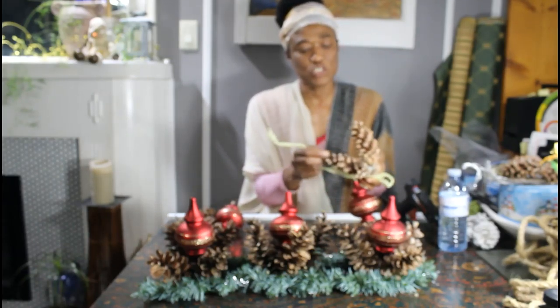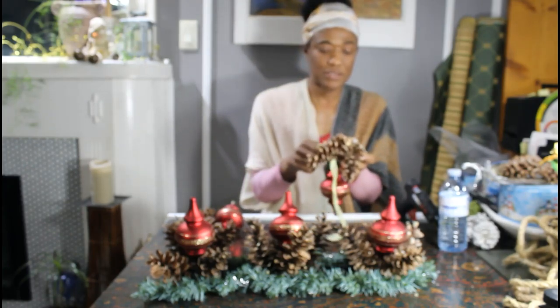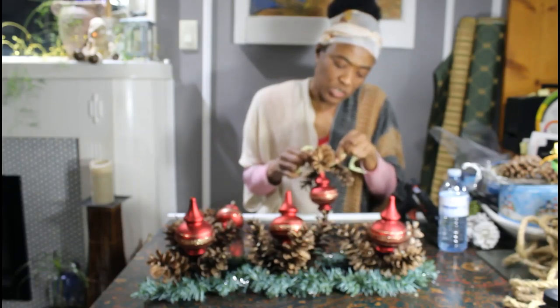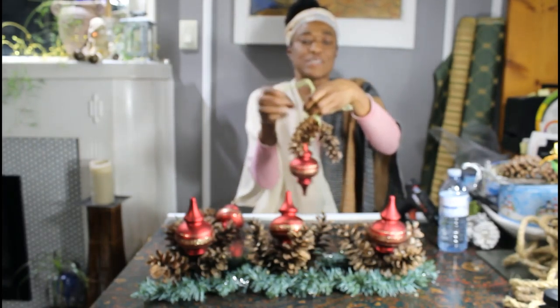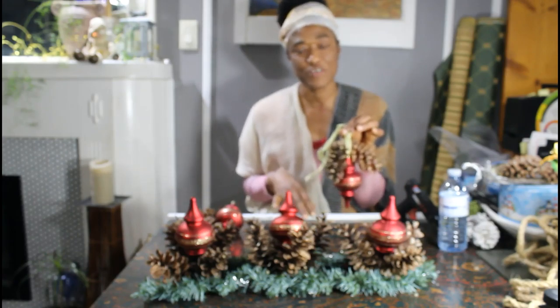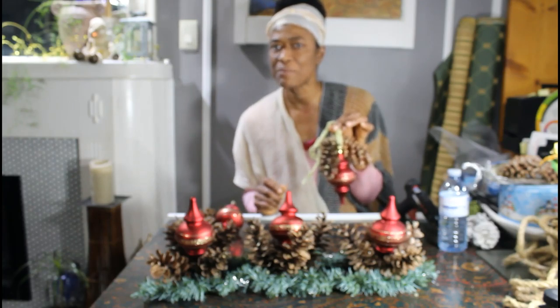Instead of doing it across your fireplace mantle, you can actually just thread a piece of ribbon through your ornament and pull the ribbon around your glued pine cones to basically create a custom ornament. You can use it on your Christmas tree or hang it on your stairs.